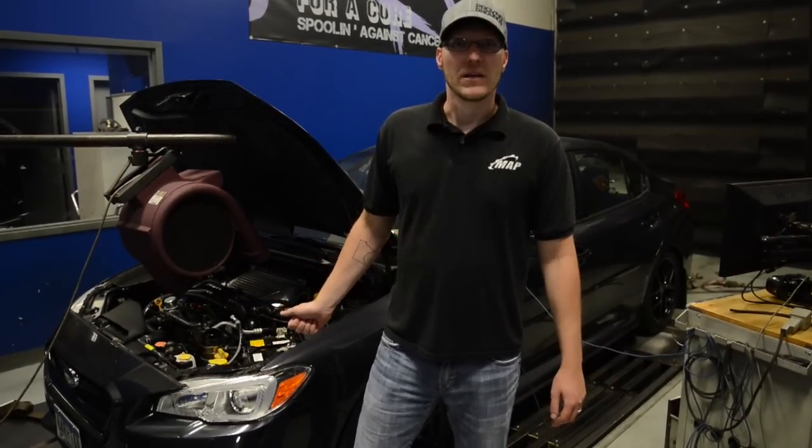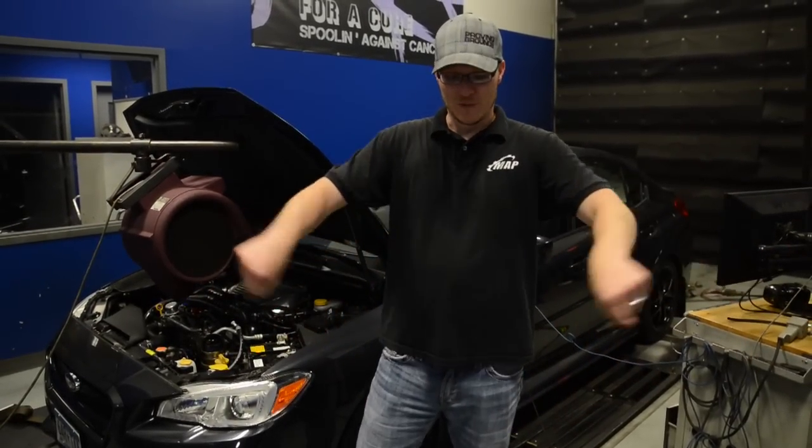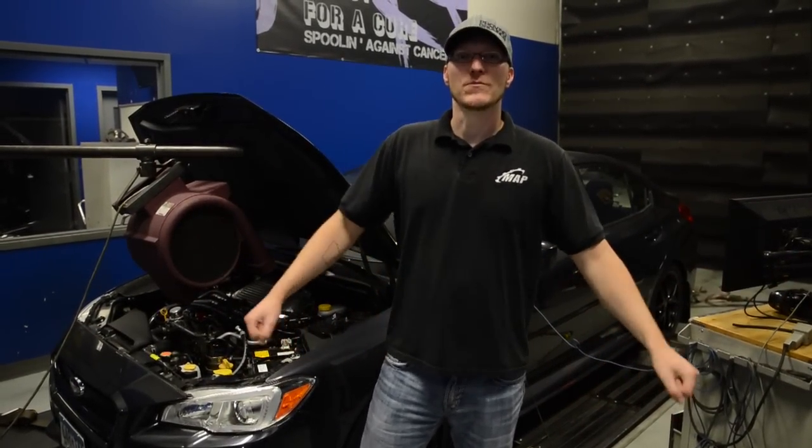We're going to give it a run, and then I'm going to flash to 93, and then Eric and I are going to run to the gas station, fill up some jugs of the E85 and have some fun.